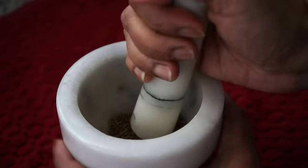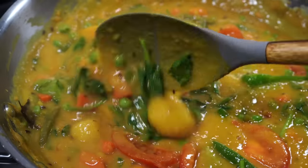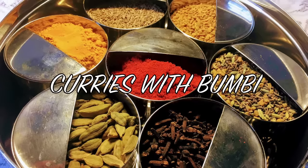On today's menu is a healthy and delicious vegetable dal recipe that you can make at any time of the year. Hey everyone, nomoshkar and welcome to Curries with Bumbi.